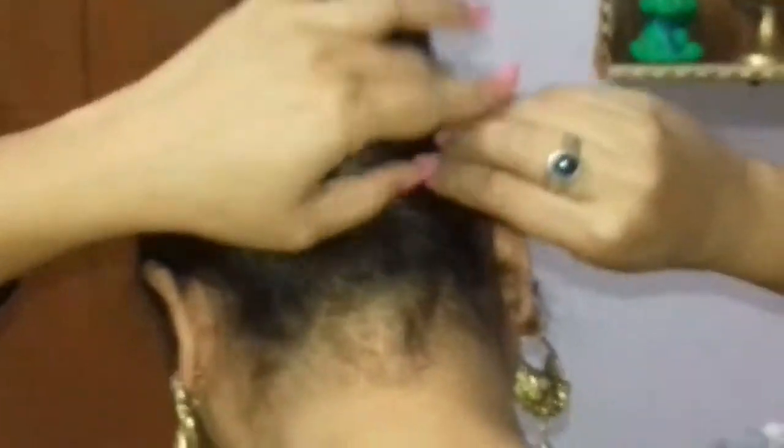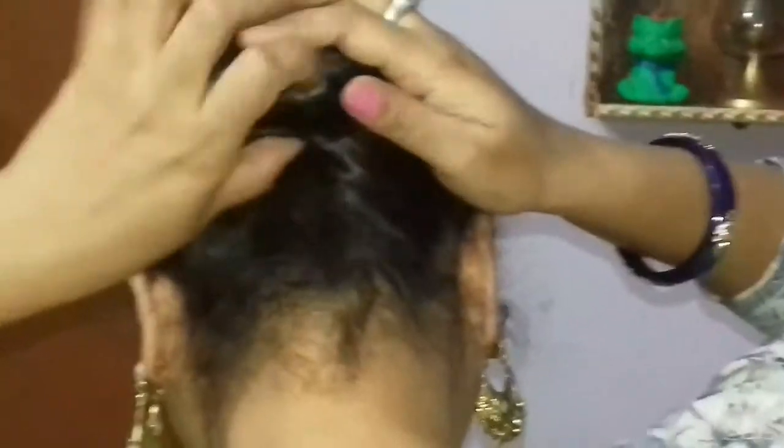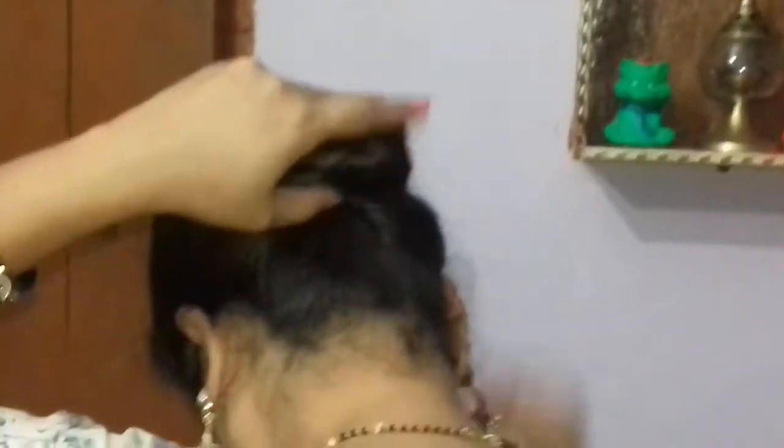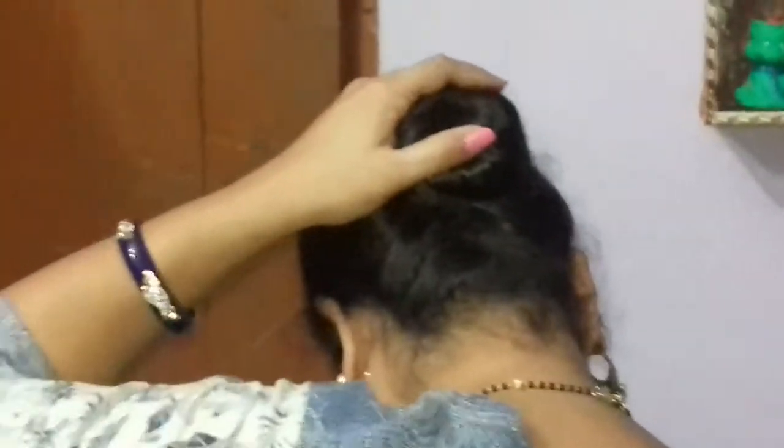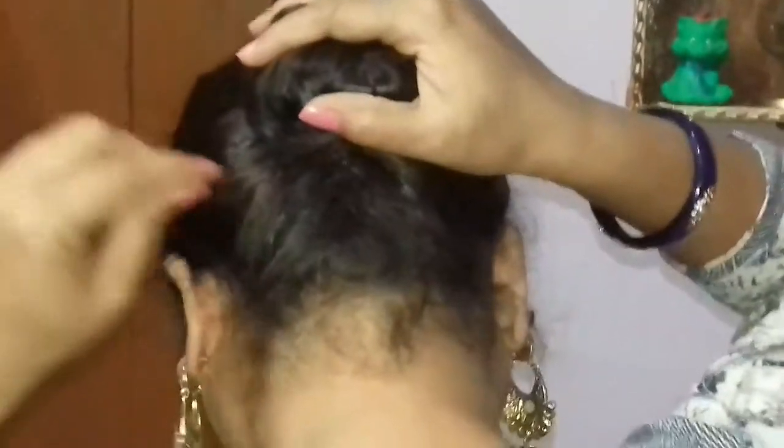Now we will cross the hair the same way and attach the U-pin in the same manner.